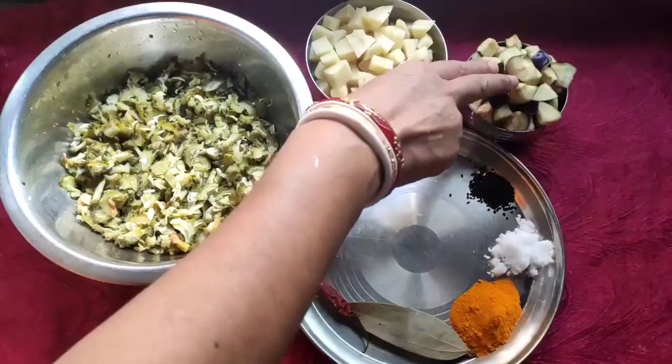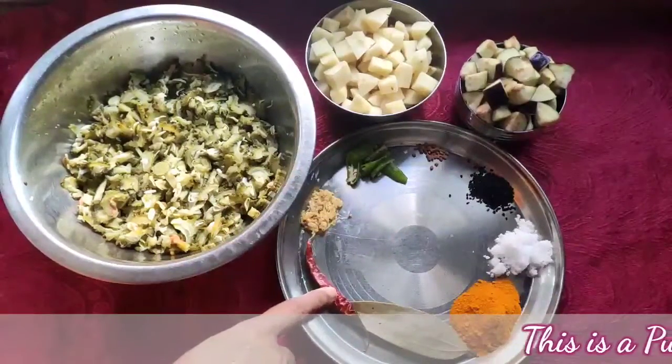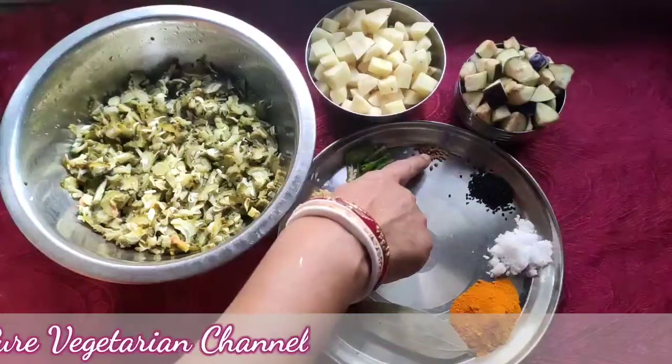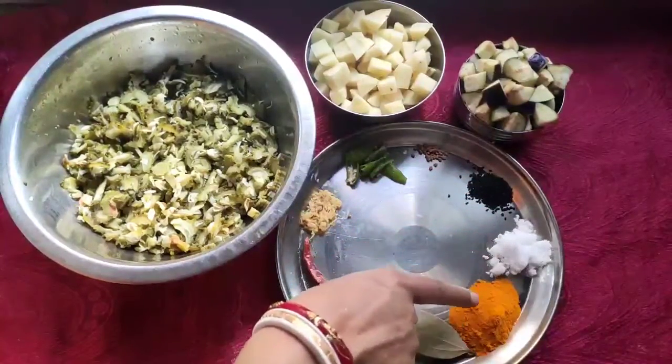Then I take the brinjal, I chopped it also. After that I take the bay leaves, one dry chili, chopped ginger, green chili, fenugreek, black cumin, and salt and turmeric powder.